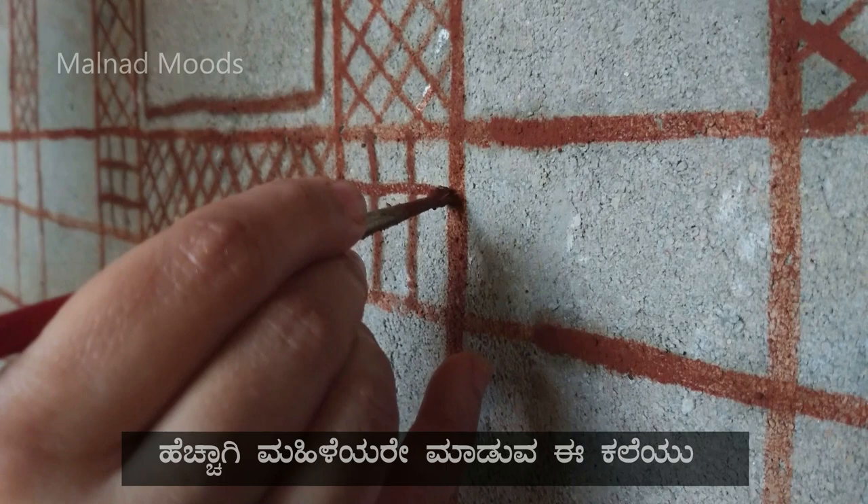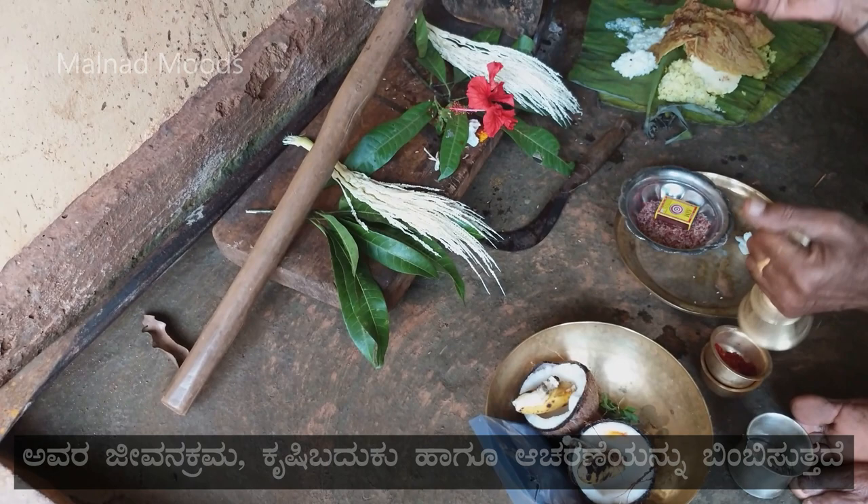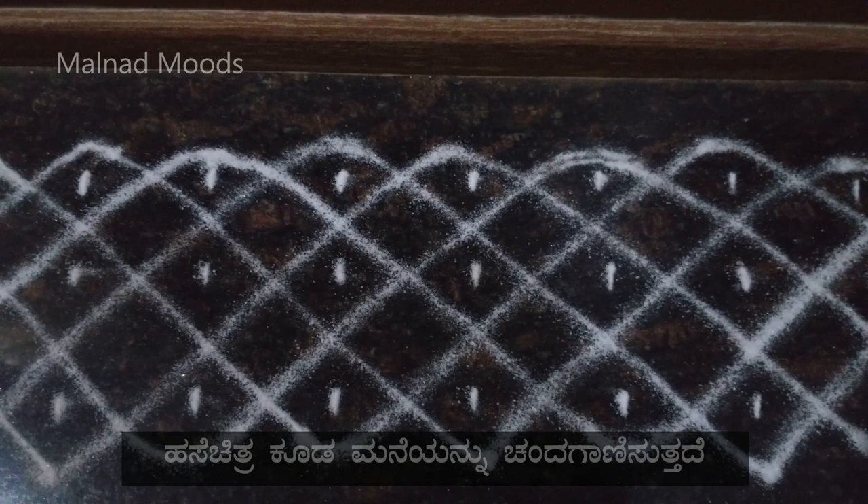The artwork, mostly made by the women of the community, depicts the lifestyle, agrarian practices and their culture. Just as we draw Rangoli on the floor, Hase Chitra is also a form of decoration.